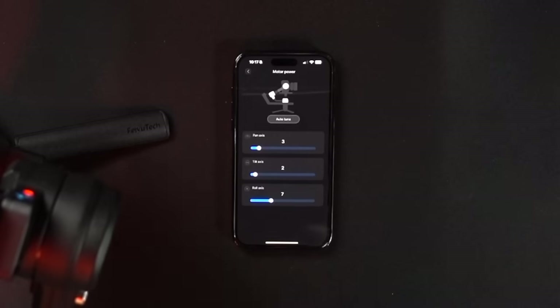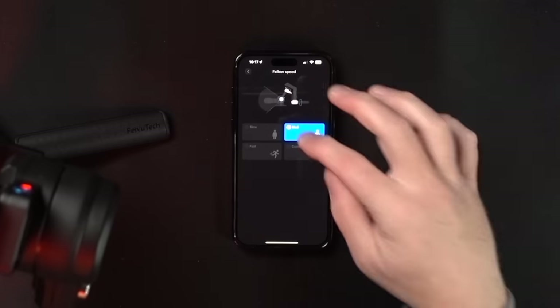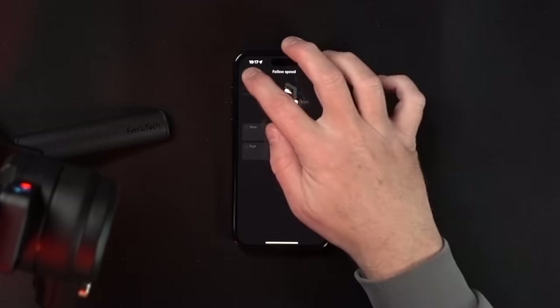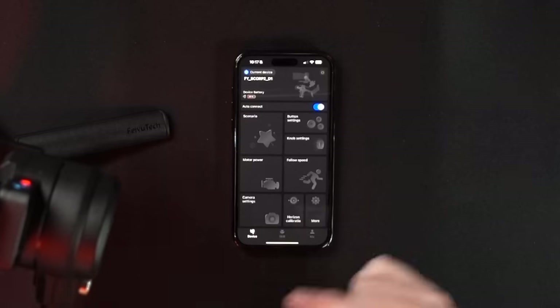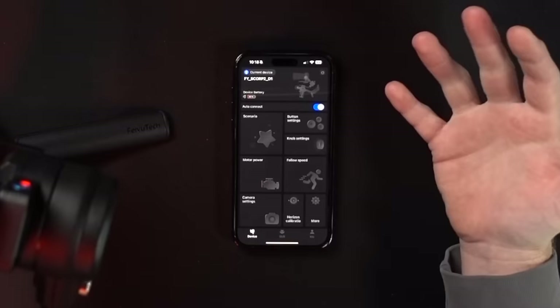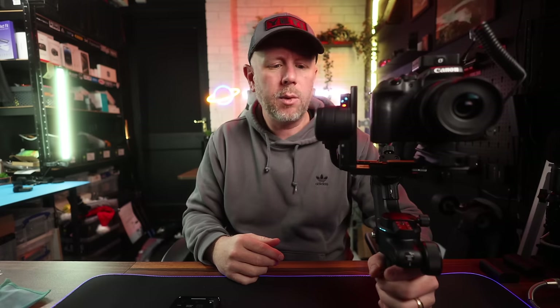The auto-tune just takes a couple of minutes. You can also change the follow speed — slow, medium, fast or custom. Camera settings are accessible too: when the camera is plugged in with the included cables, you can go into camera settings and change them from here. It also tells you your device battery health, and you can click auto-connect. The app is great — really good for motion time-lapse, panoramic photos, tracking, tuning the gimbal, and customising all the buttons.